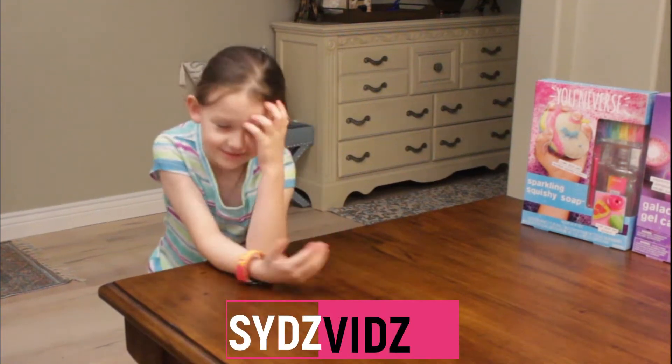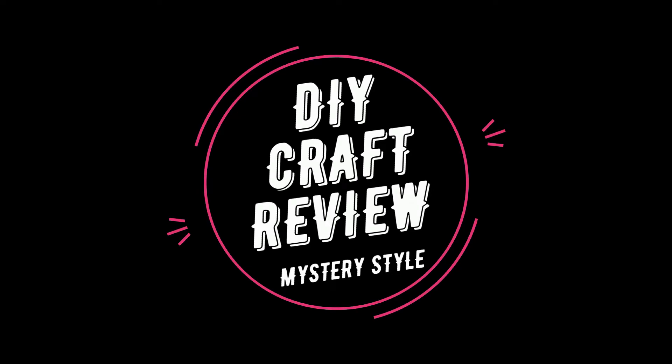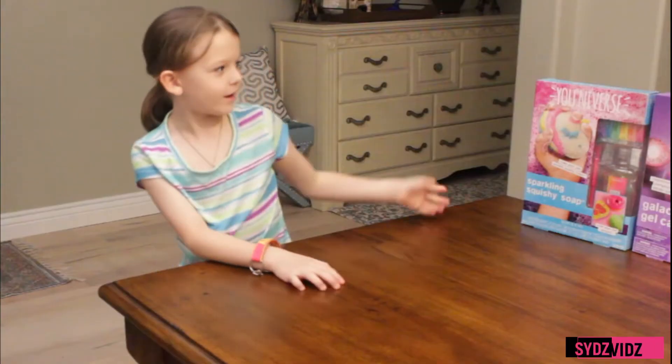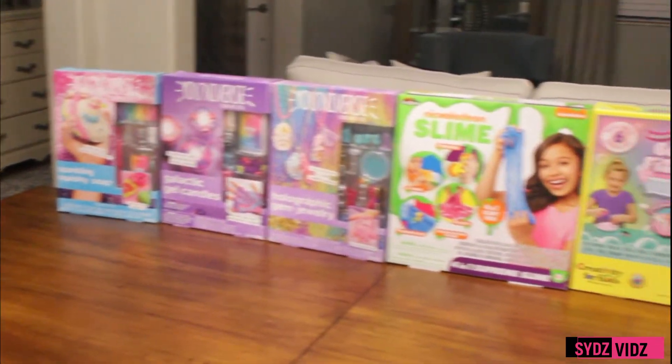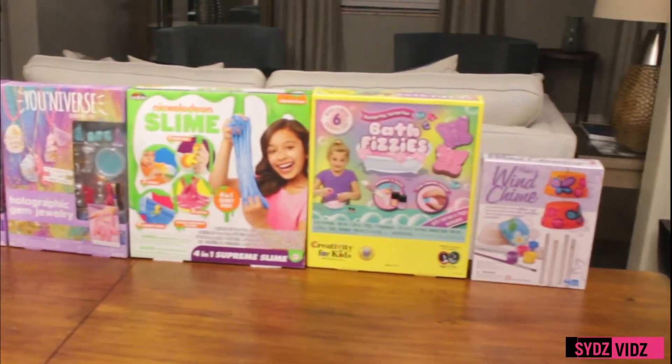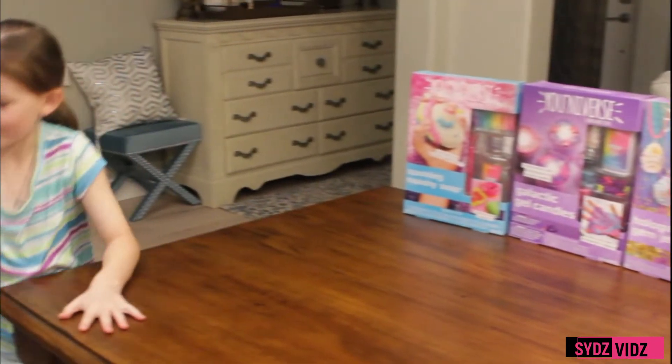Hi guys, and today we're doing a mystery craft. So we had all of these beautiful crafts, but we didn't know which one we wanted to do first. So the best way is to call our old friend Yahtzee.